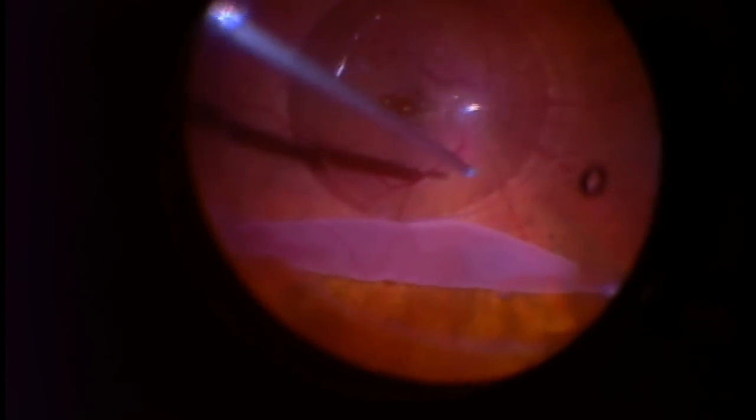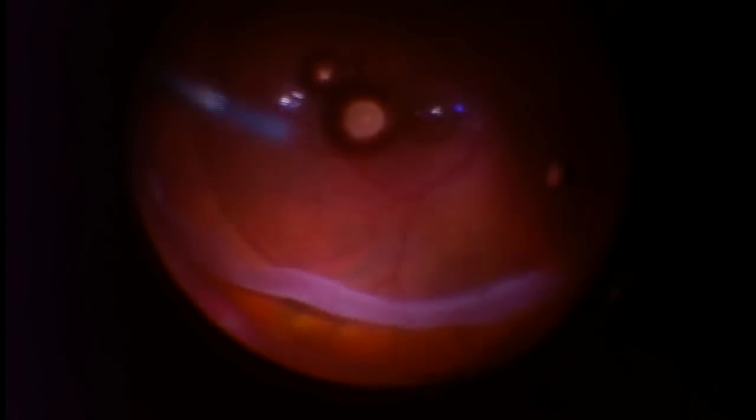I'm going to slowly inject this heavy liquid to get it ahead or underneath this edge of retina, and it's going to slowly push it back to where it's supposed to be. It's this flap or redundancy of the retina in a giant retinal tear that makes these cases so difficult to fix and often leads to so many complications and loss of vision that I spoke about earlier.